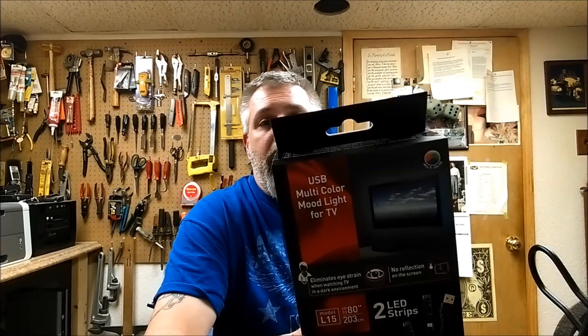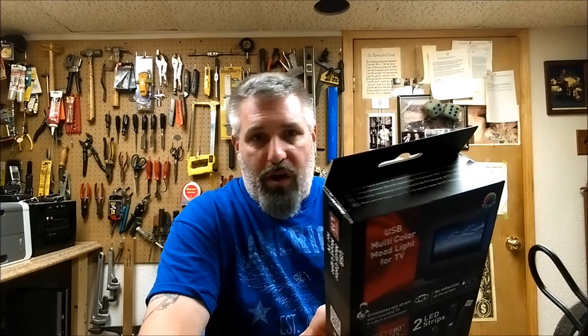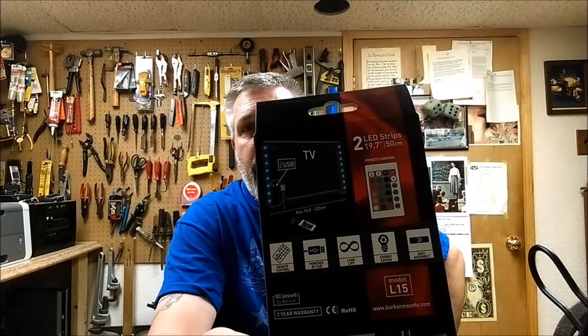The strips that this comes with are 19.7 inches long, or 50 centimeters. It also comes with a remote control so you can have this any color you want. The way it gets its power is through the USB on the back or side of your TV. A lot of newer TVs have USB ports on them for firmware updating or multimedia.